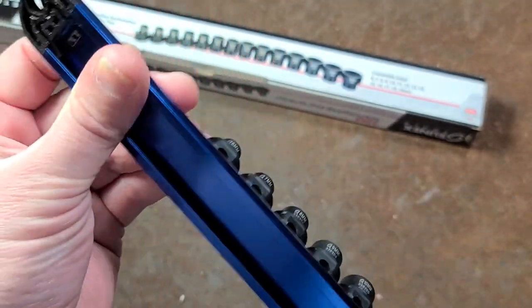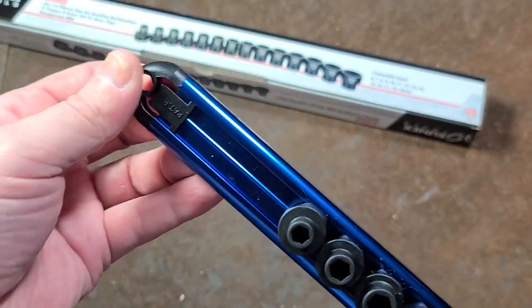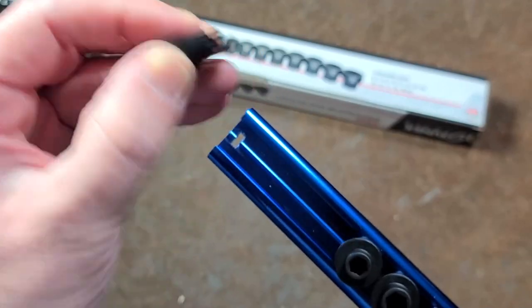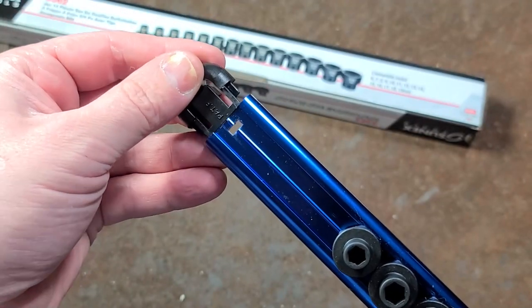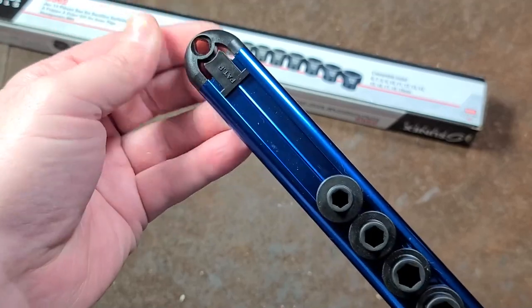I like the socket rail better — it keeps them from sliding around. I don't mind the blue. And what I do like is if you want to reorganize them or shift them around, they make it pretty easy. You can just use this little tab and press it to pull these end caps off. I thought that was actually kind of neat — I kind of like these little socket rails.